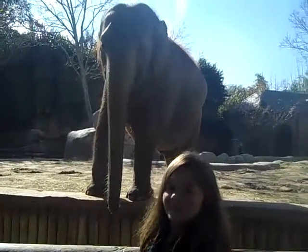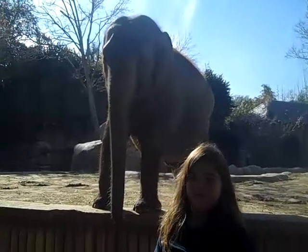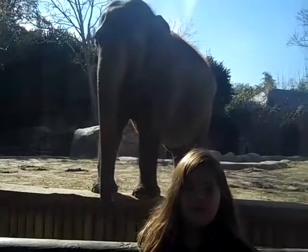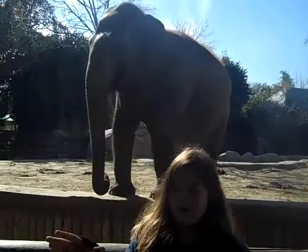Is that the only way you can tell he's an Asian elephant? No, you can tell by his trunk and his feet. What's the difference in his trunk? And his head shape. The difference in his trunk is an African elephant goes like that, but an Asian's goes like that.